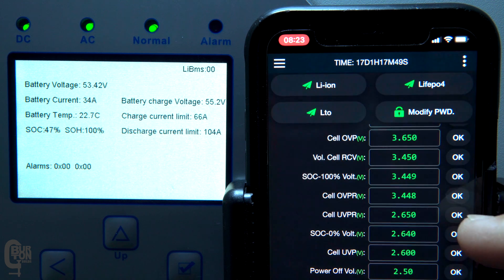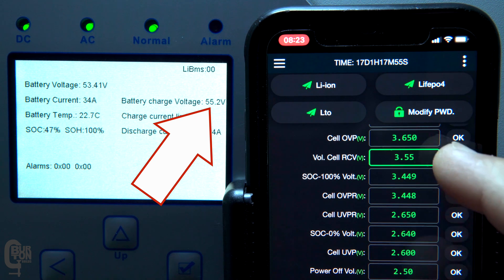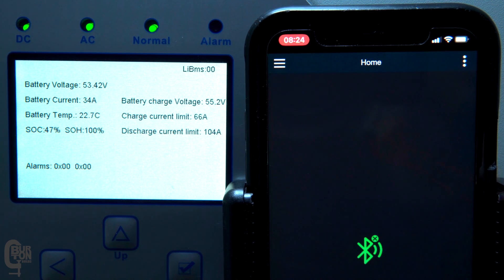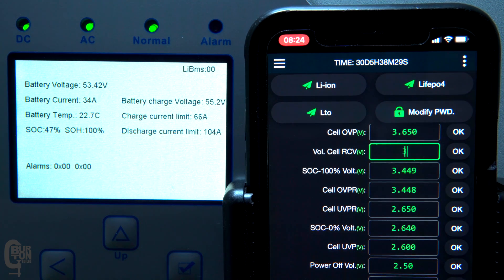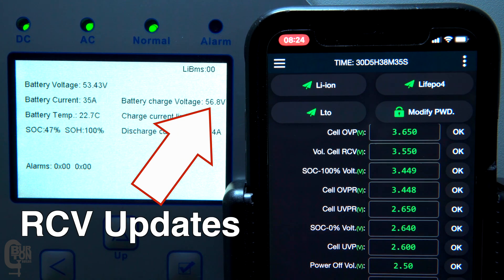Here's another example of master versus slave BMS when it comes to charge voltage limits. If I set a higher RCV in the slave battery, no new RCV is sent through to the inverter because this is the slave battery and not the master BMS. However, if I update the RCV voltage to a higher voltage in the master BMS, the RCV value — the requested charge voltage — on the inverter changes.